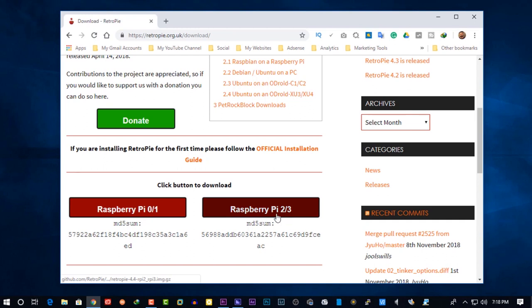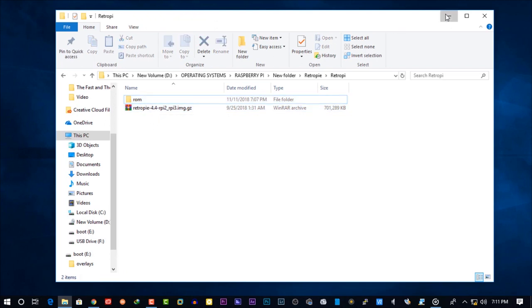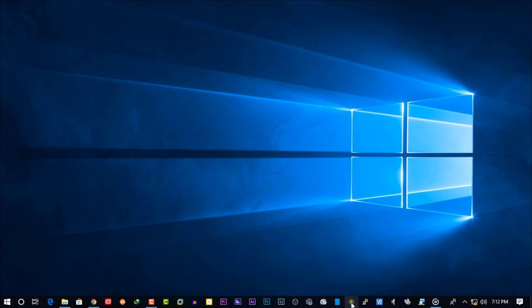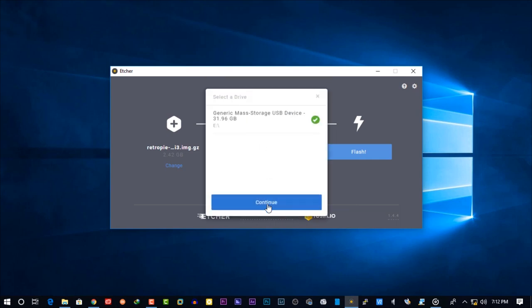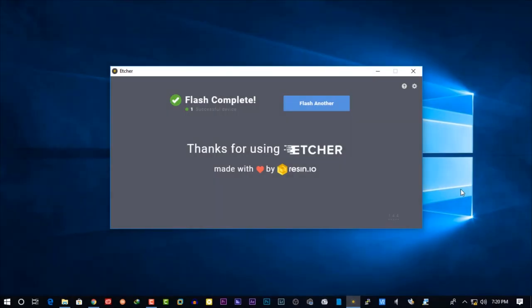I already downloaded the Raspberry Pi 2 or 3 version, and here is the RetroPie and some game ROMs. Then open up SD Card Formatter and format your SD card. Now open the Etcher flashing software, select the RetroPie zip file, and make sure you select your correct SD card, then click Flash. It will take about two minutes to flash RetroPie onto the SD card. The flash is now completed, so close the Etcher software and eject your SD card from your computer.